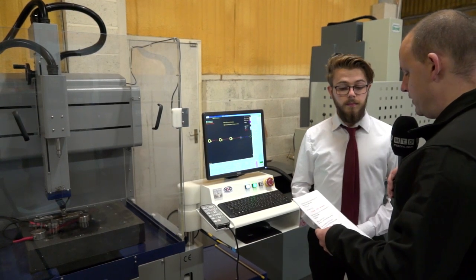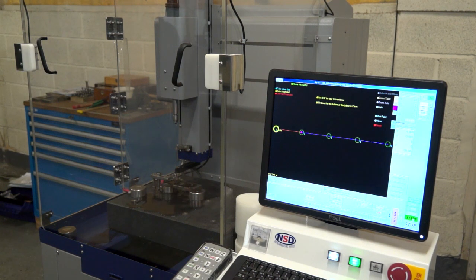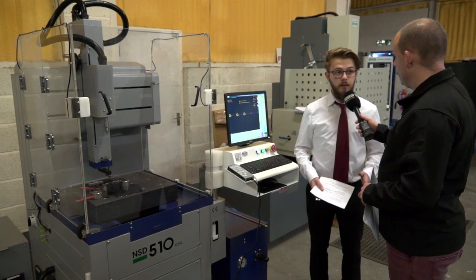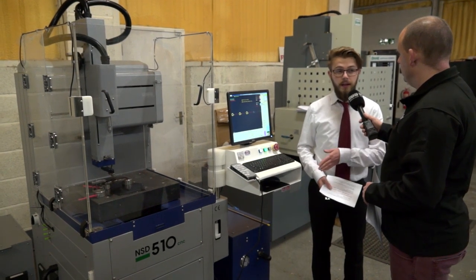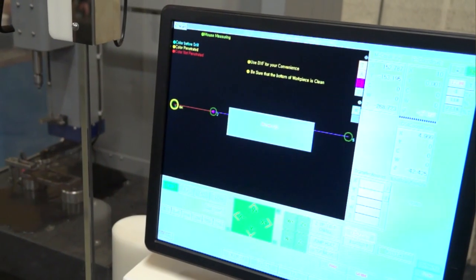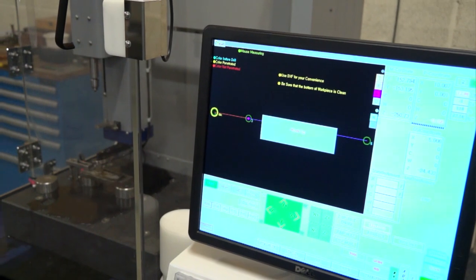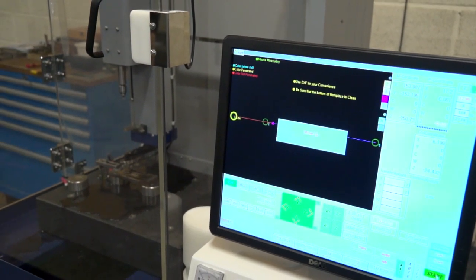Let's talk about some of the easy programming features — you've got easy input pitch and repeats. Tell me about that. For this program that's running now, all I had to put in was the pitch in X — so 5mm — and how many times I wanted to do it, so five times for this one. If you're doing start holes for a plate on a wire machine, it's so simple — just two inputs and you get your program.